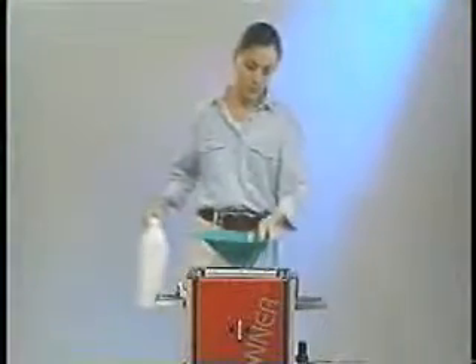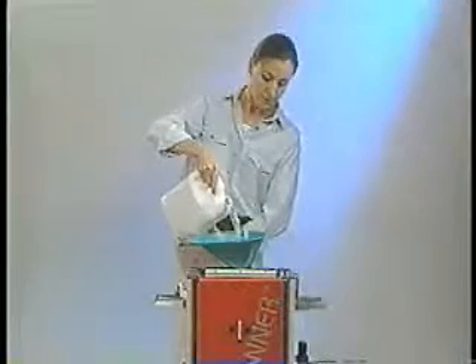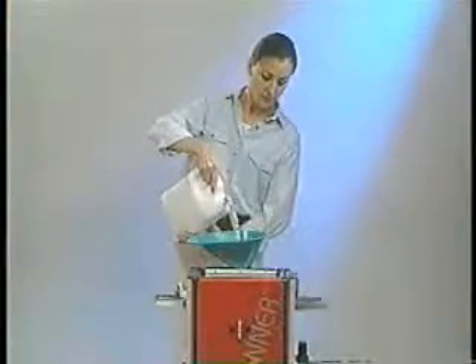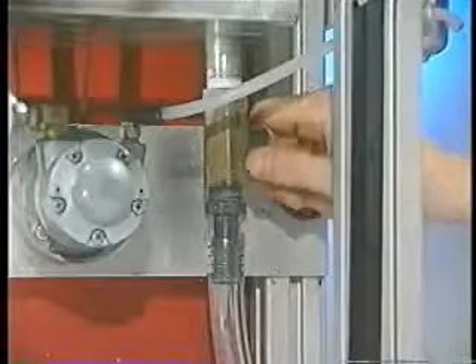Setting up the Blade Runner is simple. Just pour clean solution into the top of the tank. The sight gauge helps you determine fill level and chemistry condition. During use, dirt and ink sludge sink to the bottom of the tank and can be drained off as necessary.